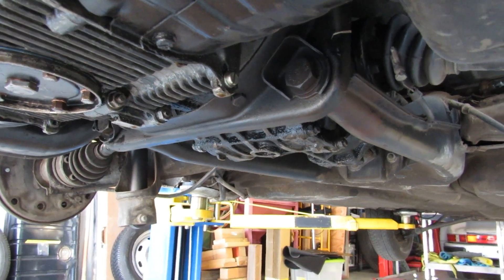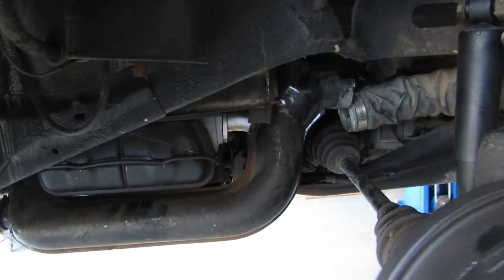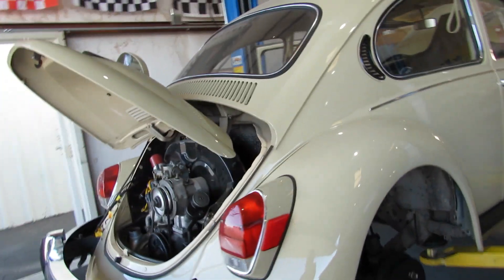We reuse the transaxle when I put the electric motor back in. Hopefully the next addition to this little video I'll have the engine out and a few other components, but we're finally starting in on the VW so I'm really excited about that.